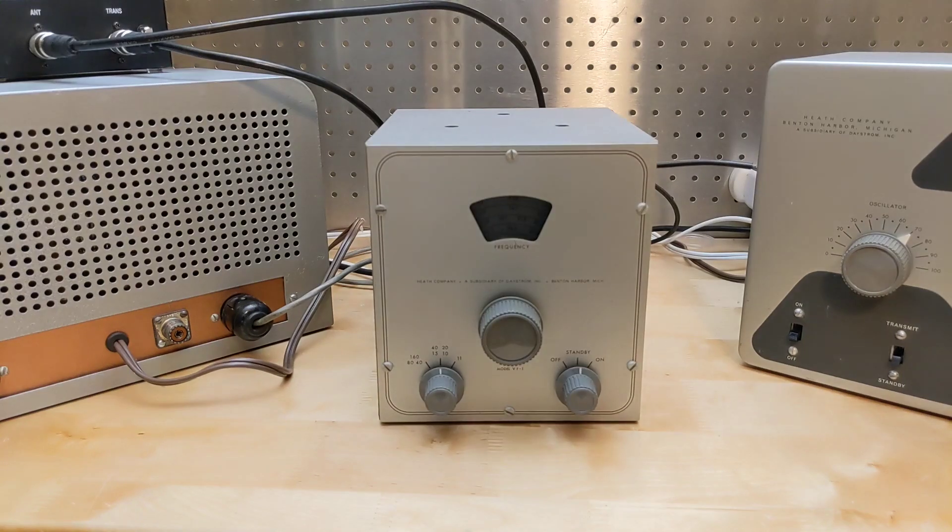I may do that at some point as a project, but for this demo my solution was to power the VF1 using my AT1 transmitter in order to use it with the DX20. A messy solution, but it works.